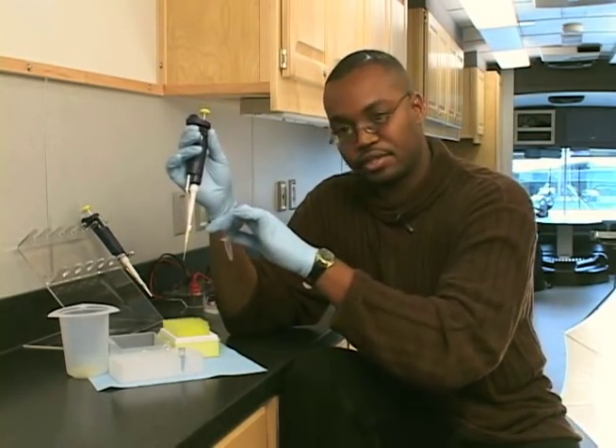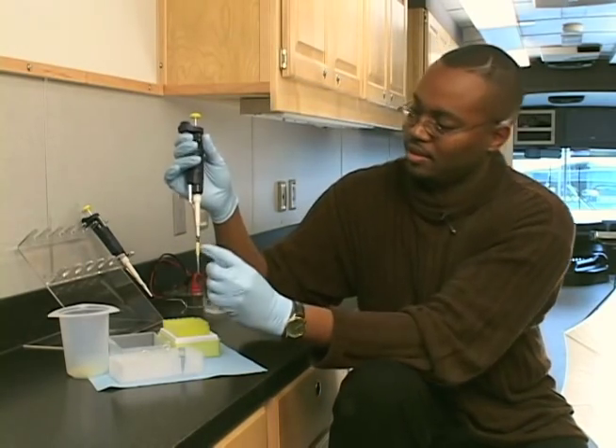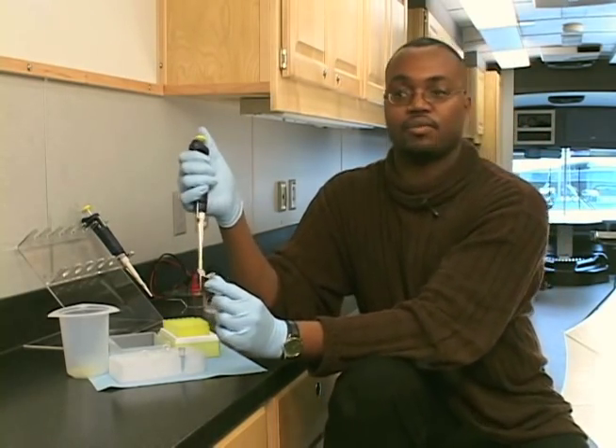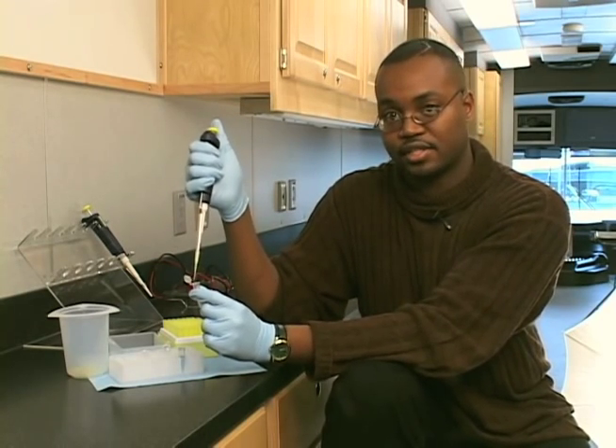Now I want to transfer this 20 microliters into this empty tube. As you can see, there's an empty tube here. I'll open up the lid. This is where you're going to use your thumb again, but this time we're not going to stop at the first friction stop. We're going to go all the way down to the second friction stop.